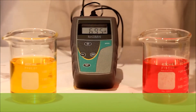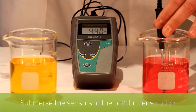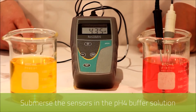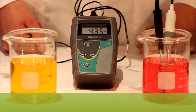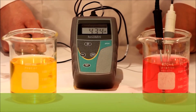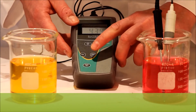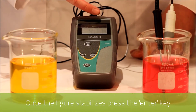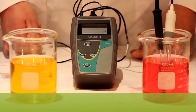Then we submerse the two sensors into the 4 pH buffer. Again you'll see that the reading has dropped. When this stabilizes we again press the ENTER key. As you can see the measurement has been adjusted to the correct reading.